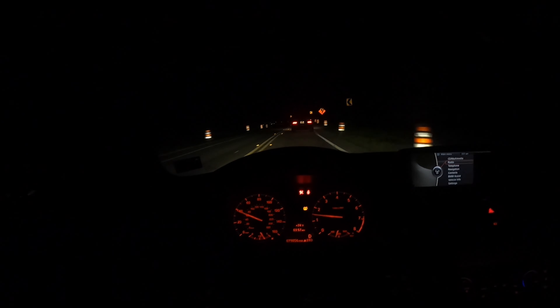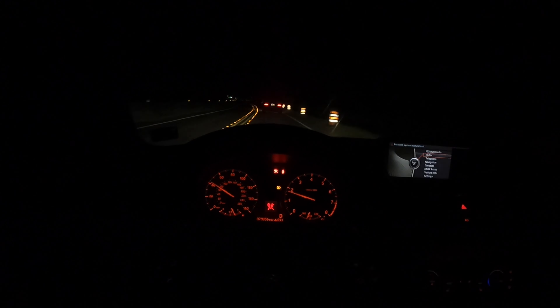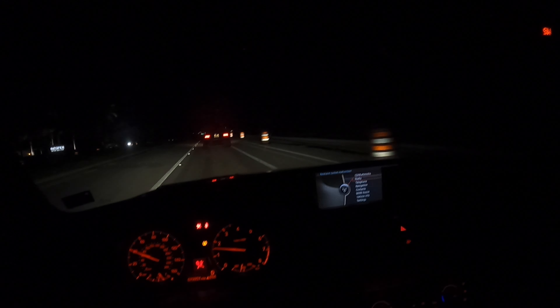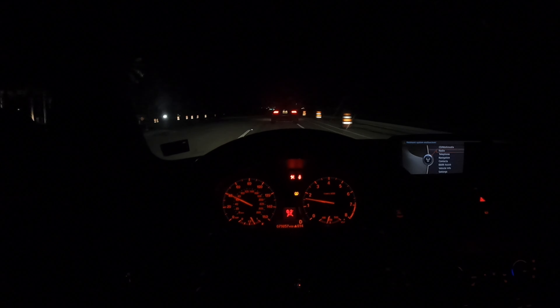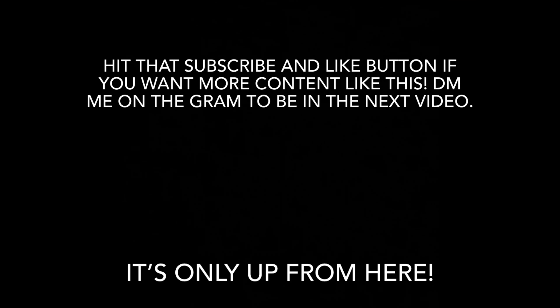Alright, we're officially calling it a night. It is 3:57 AM. I am exhausted. We got some good runs in with the Corvette. It's always a great time hanging out with everyone — it's always cool bringing you guys along and showing you guys what we do. I hope you guys enjoyed the video and I'll see you in the next one. Bye.